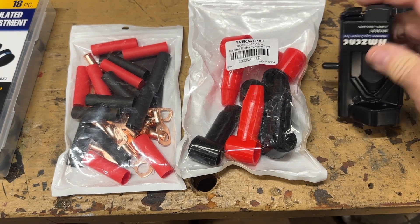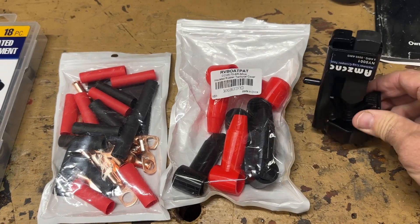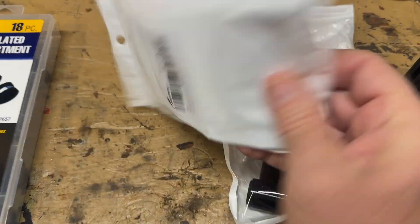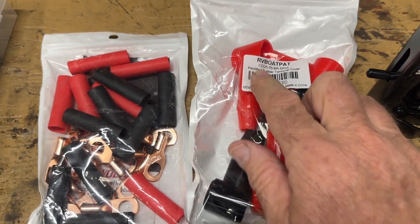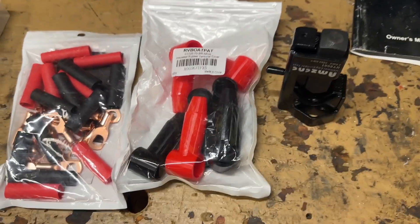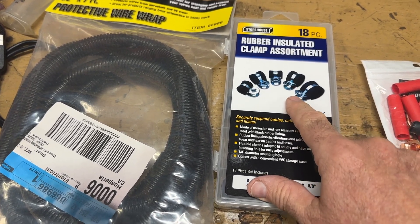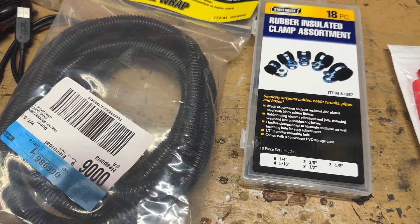These are the tools I used to make the connections — this crimper was fairly affordable on Amazon and I'll leave the link in the description. You just hit it with a hammer and you've got all these connections with insulator and crimp connections, plus rubber boots that go over the end to protect from shorts. I also picked up some wire routing materials at Harbor Freight — this was used to route the wire along the frame, and this covers the wire to camouflage it and protect it a little bit.